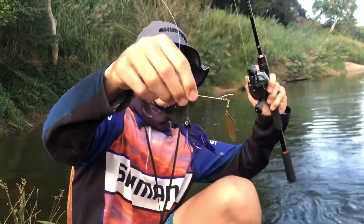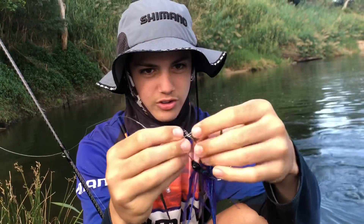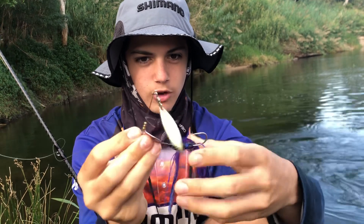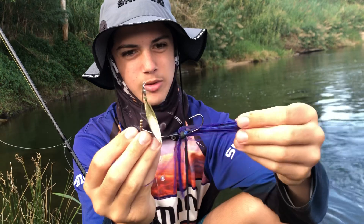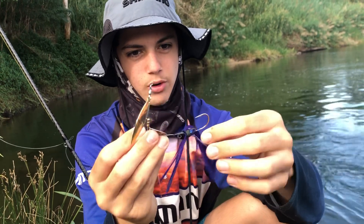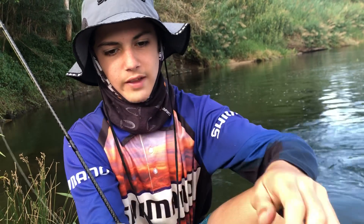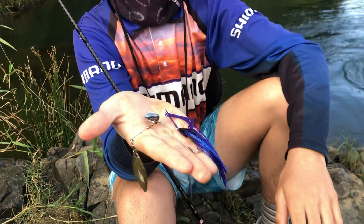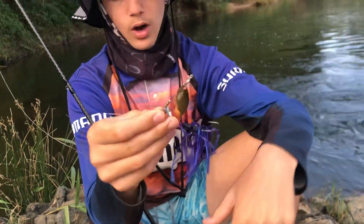Here's one I've got tied on — this is a spinner bait. Just two spinners, gold spinners. A little bit of purple, but it doesn't really matter what colour to be honest. You can put a trailer on if you want, doesn't really matter. That's about the size of it in my hand — you don't want to go too much bigger than that. And that's number one.